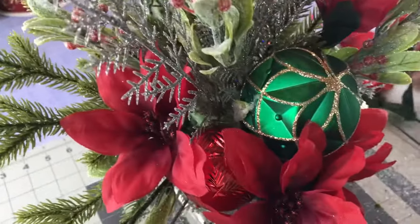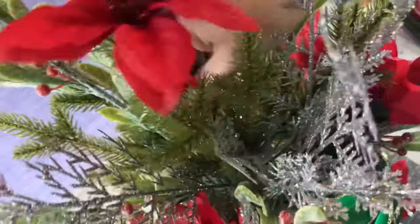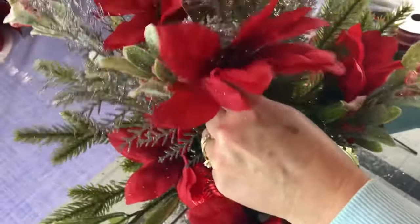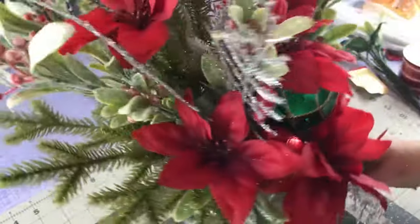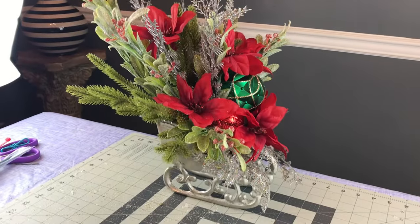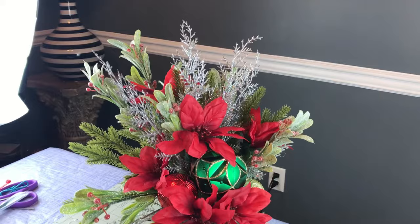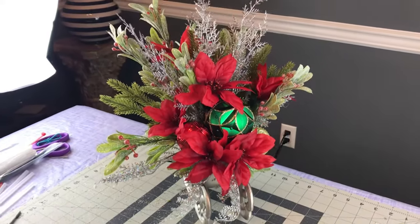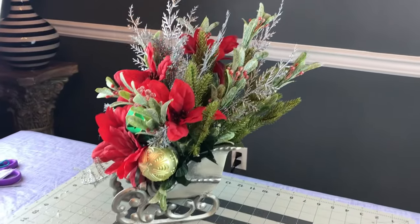I didn't add any poinsettias to the back of the arrangement — the back is just pretty greenery, and I think that's okay. I'm going to put it on one of my entry tables when you walk in the front doors, so I didn't put flowers on the back, but that's always an option. Some berry picks would also be pretty in this centerpiece. I took a short video of the arrangement from the front, left side, right side, and back so you could see how it looks from all angles.